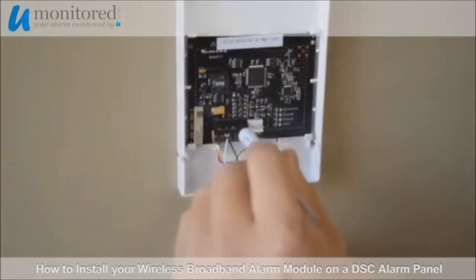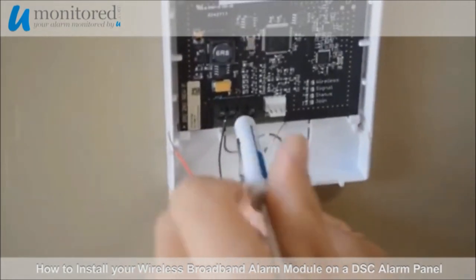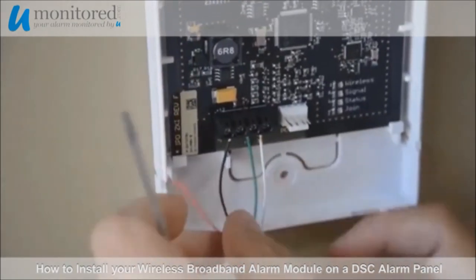Replace the green wire into the RX terminal, and then place the white wire into the TX terminal. Finally, replace the positive wire into the positive terminal.